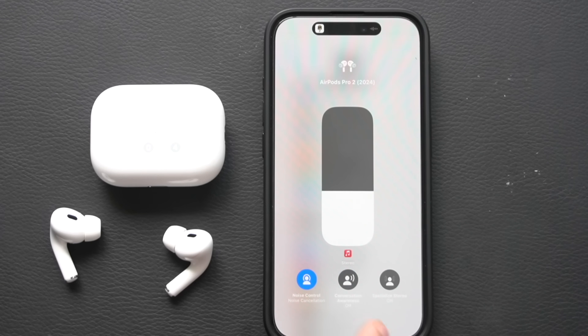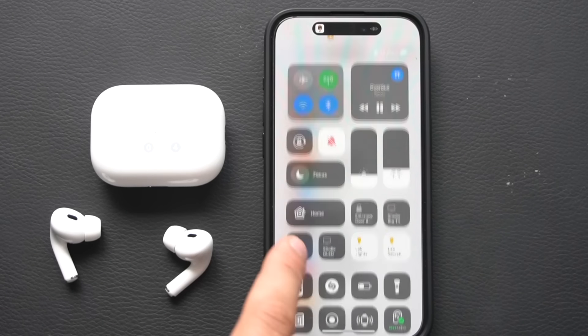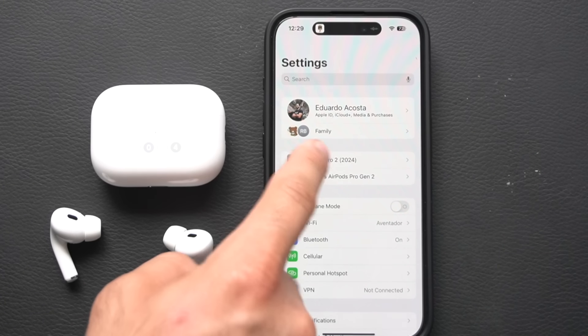Conversation awareness uses internal sensors to detect when you're speaking with someone. It automatically lowers your audio so you can hear your surroundings and continue the conversation without removing your earbuds. It also adjusts to your personal volume level for that conversation — it works surprisingly well.